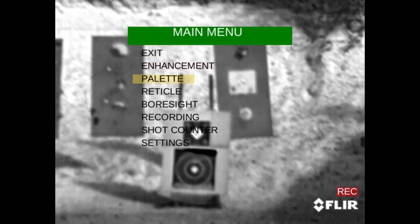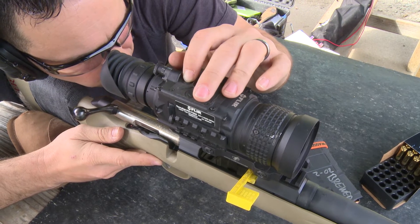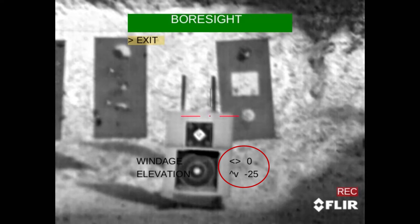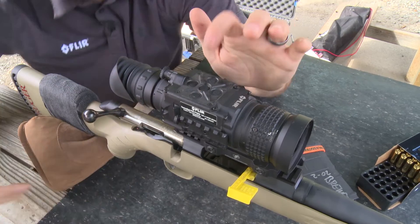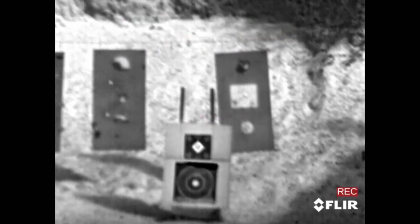Go down to bore sight and do a long press for gross adjustments. We're going to start with 25 clicks of elevation and then 10 clicks of windage. Once those are set, a long press of the center button will drive you all the way out back to shooting mode.